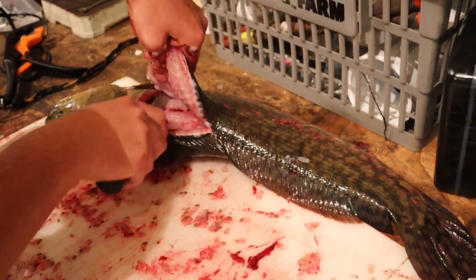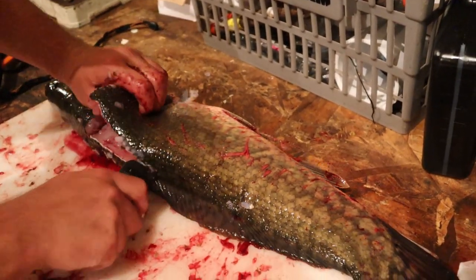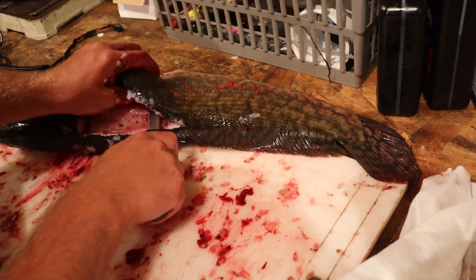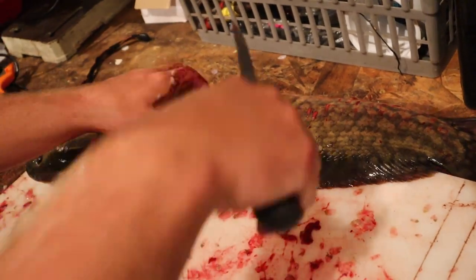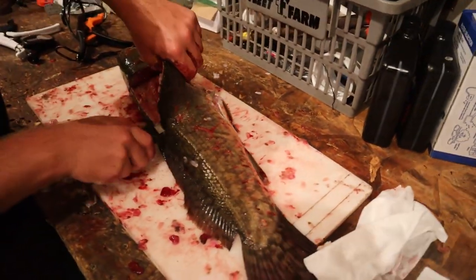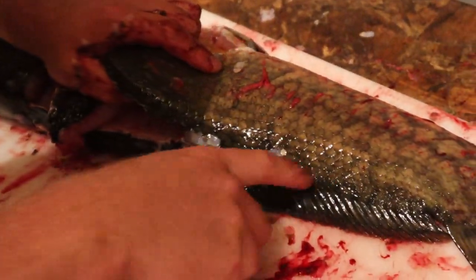Then stick your knife in on the other side. Grab onto the fillet and rest your hand on the fish's head. Work the knife as flat as you can — make sure you have a good grip on everything and that you're not catching the fin. When you stick your knife in, follow the rib cage down, keeping it straight with the spine.